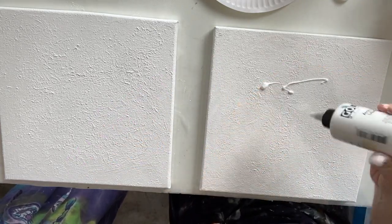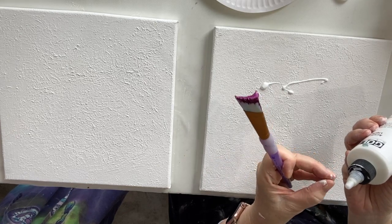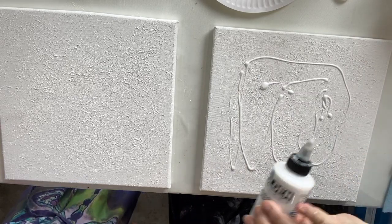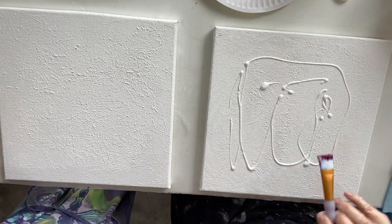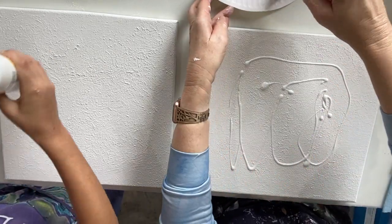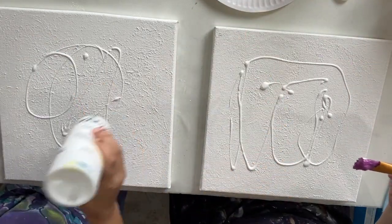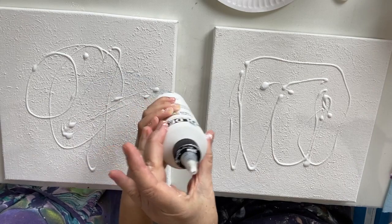If you have that problem with the bottle, there's a little hard bit on the end — you just need to knock that off. So what I'm doing is just putting some on the canvas here. There you go, Rhea, you can pour a little bit on yours. It just makes it easier to distribute the paint rather than using water, and it keeps the pigment just as vibrant.